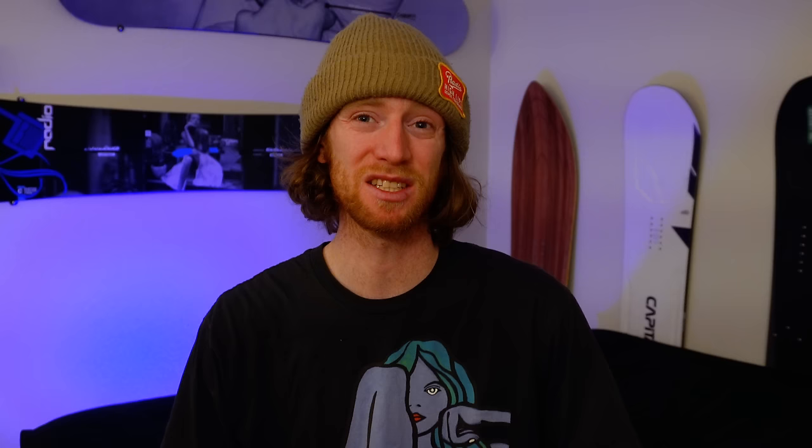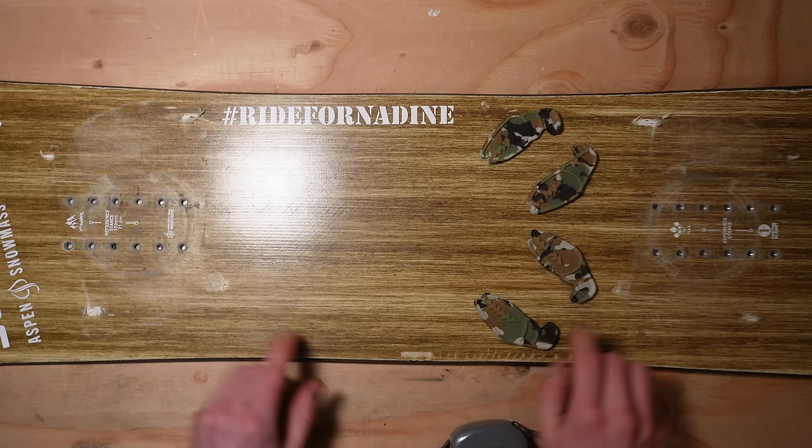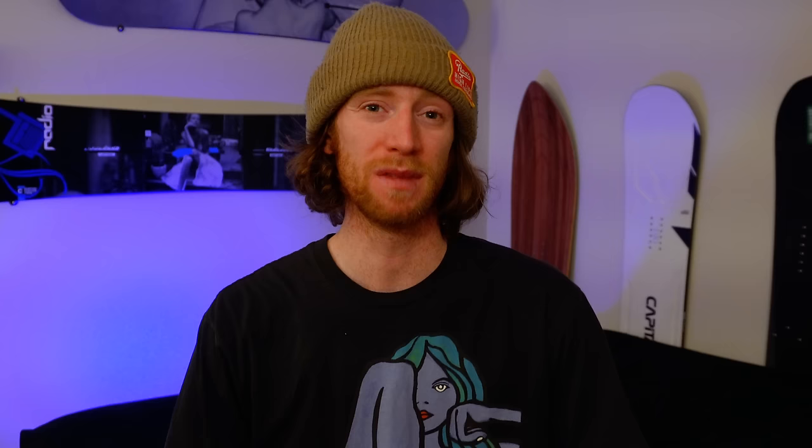And if you want a stance that is ideal for carving, try positive eighteen positive six. Having both feet facing forward — what is referred to as a posi-posi stance — will give you better performance for initiating, transferring, and exiting a carve. Now that you have your width and angles determined, it's time to mount your bindings to your board. With a measuring tape, eye up the inserts you will use for your determined width. As best you can, find this distance that uses corresponding center holes. For example, my width lines up from the third hole in on both sets of inserts, so this is what I will use.